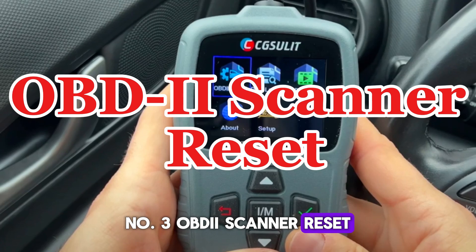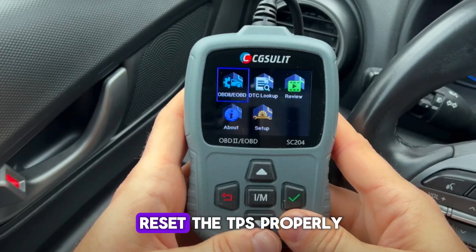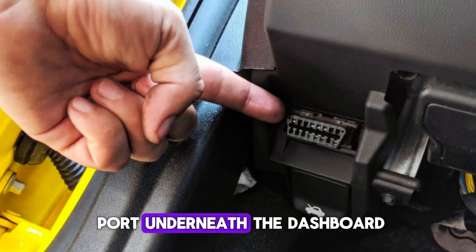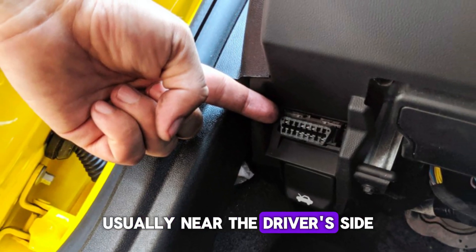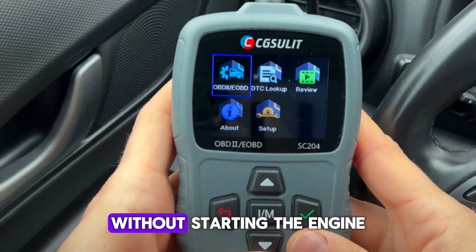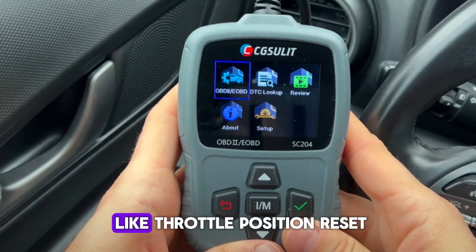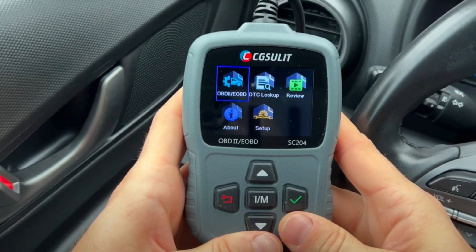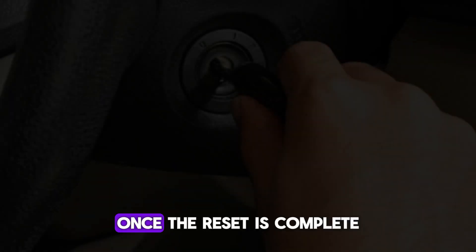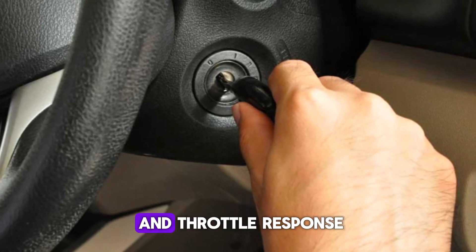Number 3: OBDII Scanner Reset. Using an OBDII scanner is one of the most accurate ways to reset the TPS properly. First, locate the OBDII port underneath the dashboard, usually near the driver's side. Plug in the scanner and turn the car's ignition to the ON position without starting the engine. On the scanner menu, look for an option like Throttle Position Reset or Idle Relearn. Follow the on-screen prompts to initiate the reset process carefully. Once the reset is complete, start the engine and monitor the idle speed and throttle response.